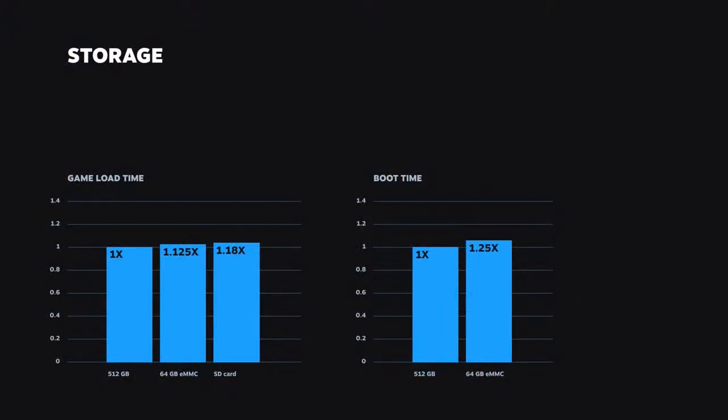The most interesting part of this presentation is what they claim about game loading times. We're going to ignore this graph because it makes no sense - there are no units on the side. But according to Valve, an SD card will only take about 18% more time to load than the 512GB SSD. So if a game takes 30 seconds to load on an NVMe SSD, it should take about 35.5 seconds on an SD card, assuming you get one that's up to spec. I have every intention of testing the difference in load time between the eMMC model, the SSD models, and loading off an SD card, in February.